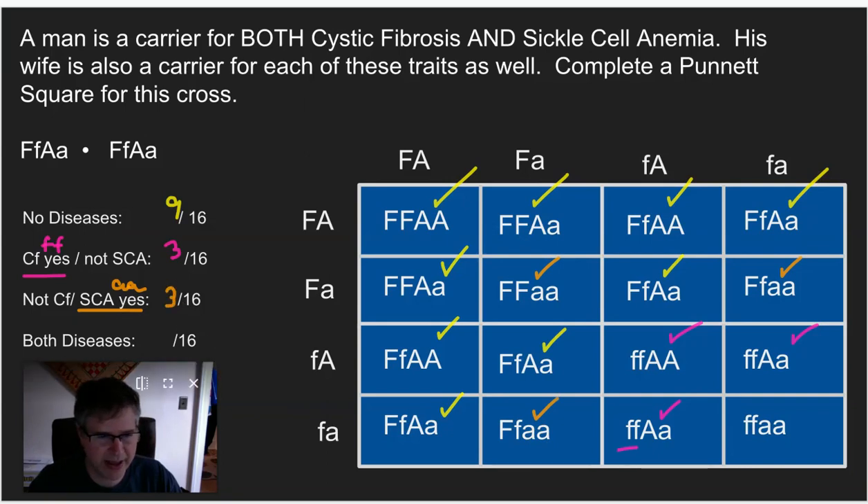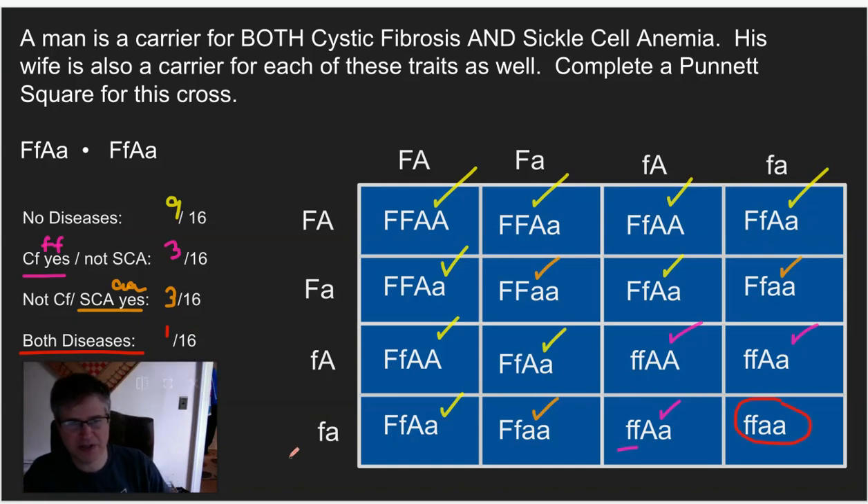And what do we have left? Both diseases — that would be all lowercase letters. And there it is: one out of 16. So about a six-and-a-quarter percent chance of having both diseases, which is actually pretty low considering both parents were carriers. This is a nine to three to three to one ratio — and actually it's a three to one ratio here, which is what we often got with four-box problems as well.